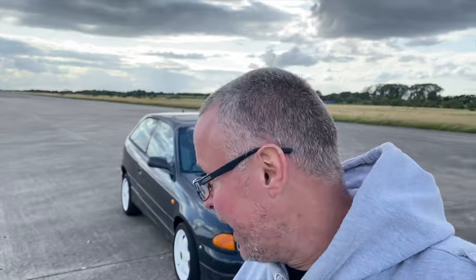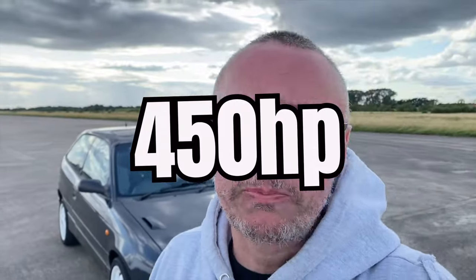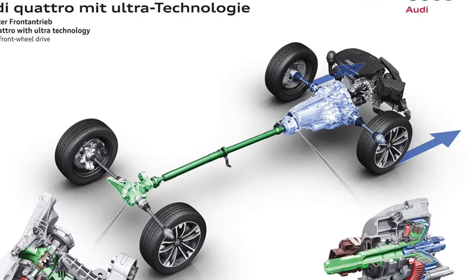Welcome back to another video. We are on a windy runway and we are here to film this stunningly built Astra Mark 3. This is 450 horsepower with a VW Audi four-wheel drive running system.